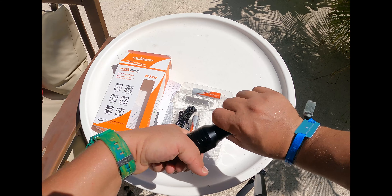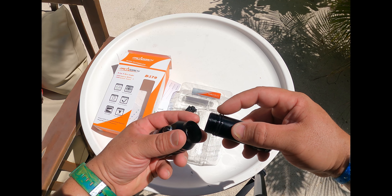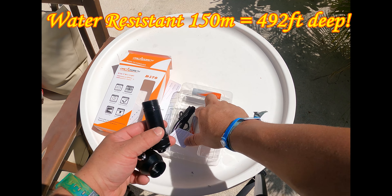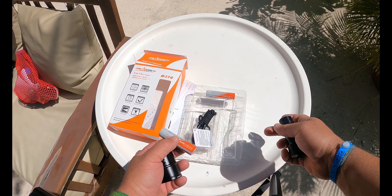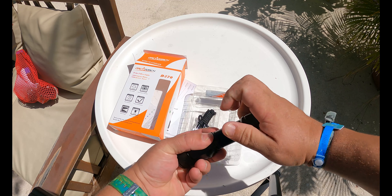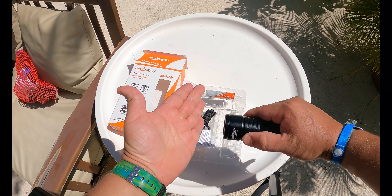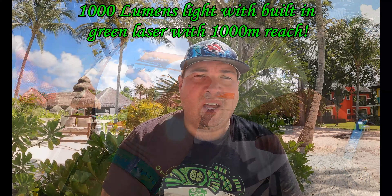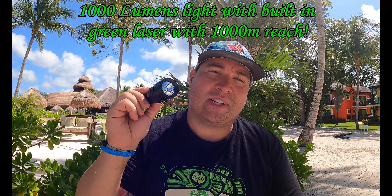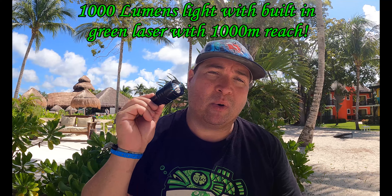Open up the light — just twist. There are two O-rings on this one. It's still rated for 150 meters, which is over 492 feet deep. Battery goes in positive side up. Now this is a 1,000 lumen flashlight with a green laser built in that has a 1,000 meter reach.